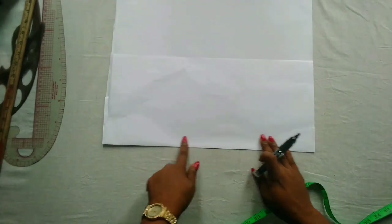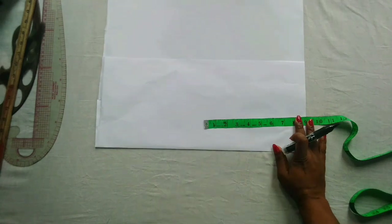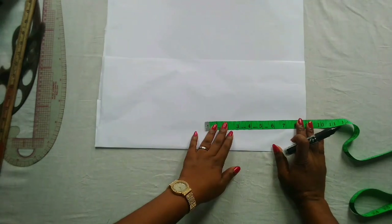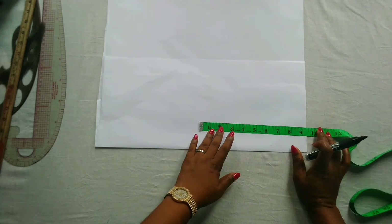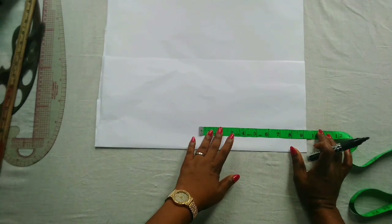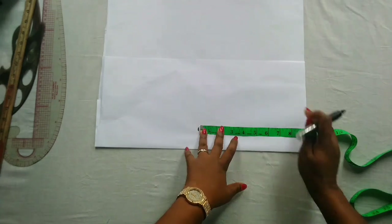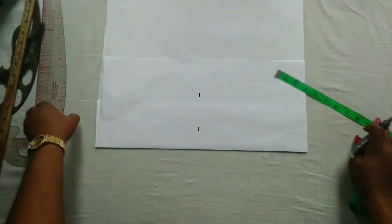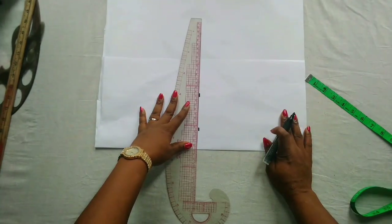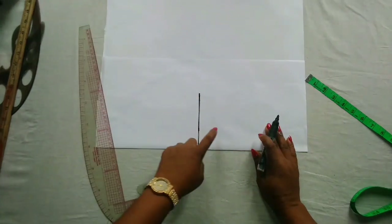As usual, I'm going to start by drafting out the pattern. Here I have my paper unfolded and I'll start by marking out the bodice length. The bodice length for this dress is 8.25 plus one inch for my sewing allowance, that is 9.25 or nine and a quarter. I'm going to draft a basic bodice; from there we'll determine the off-shoulder and the cape. I'll just mark this out and connect to a straight line.